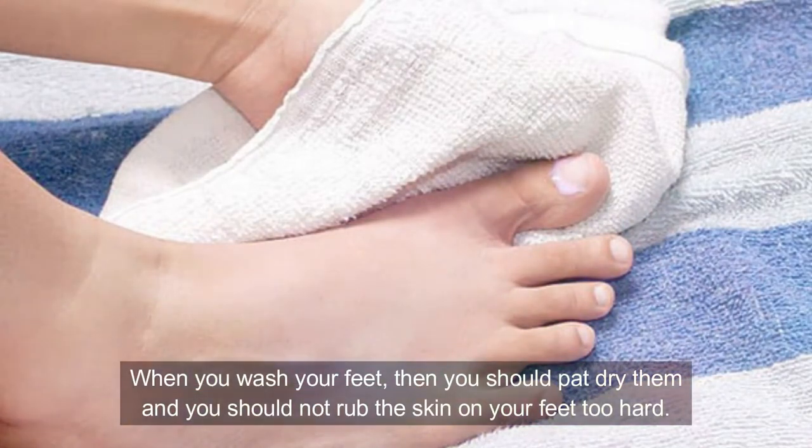Number six: dry your feet well. When you wash your feet, you should pat them dry and not rub the skin too hard. You should dry well between your toes. If the skin on your feet stays moist, fungus or bacteria can grow and this can lead to infection.